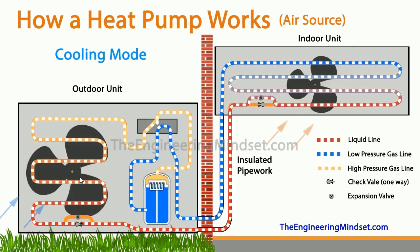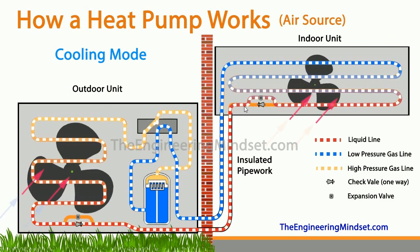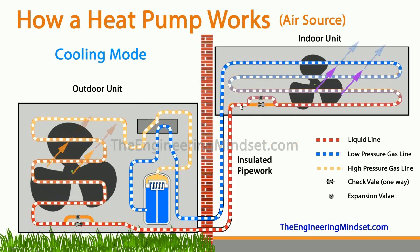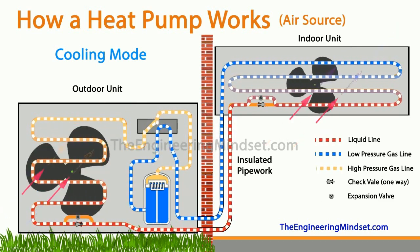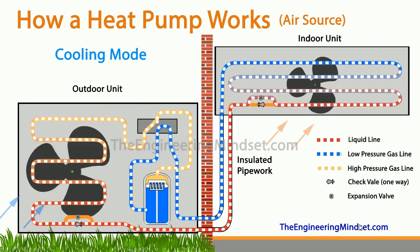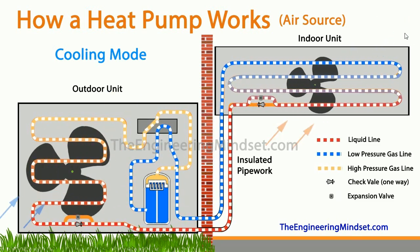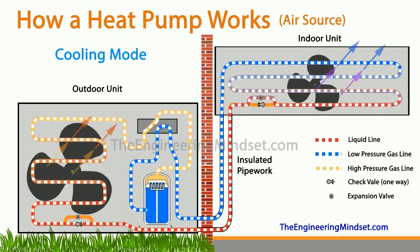The fan is there to help speed up that heat exchange and push the heat out into the world. As that liquid refrigerant is forced toward the indoor unit, it comes along and hits the check valve — and since it can only flow in the opposite direction, it's not allowed to pass through there. Instead it heads over and passes through the expansion valve, which expands the refrigerant so that when it leaves the expansion valve it will be a low-pressure, low-temperature liquid-vapor mixture. This is pushed around the indoor heat exchanger.